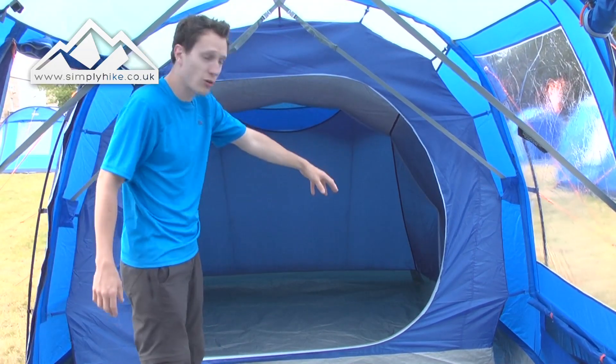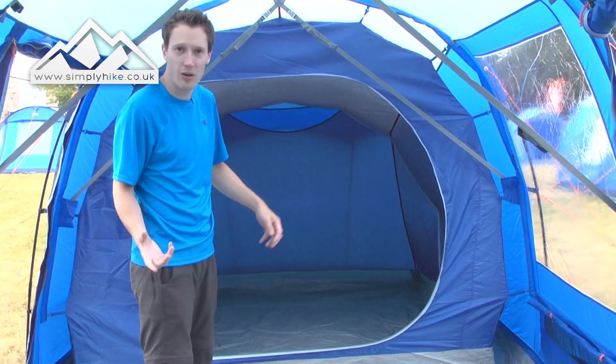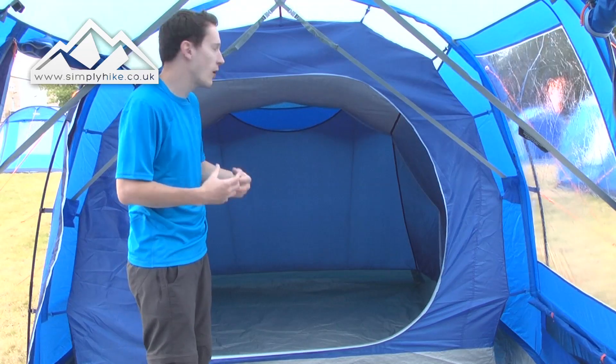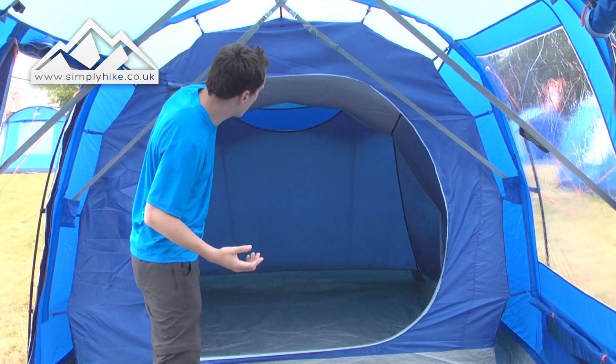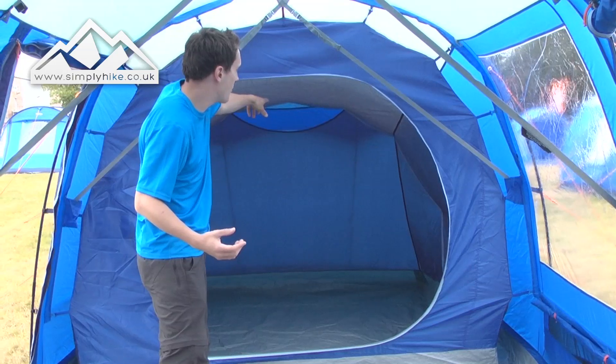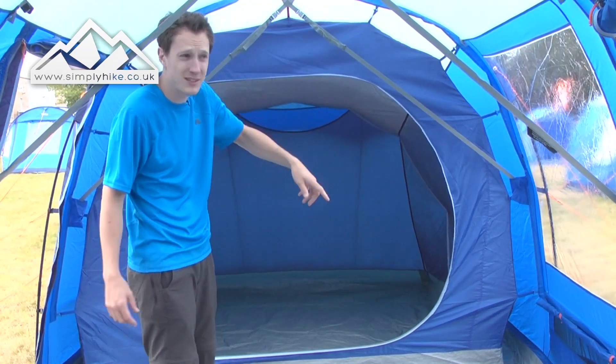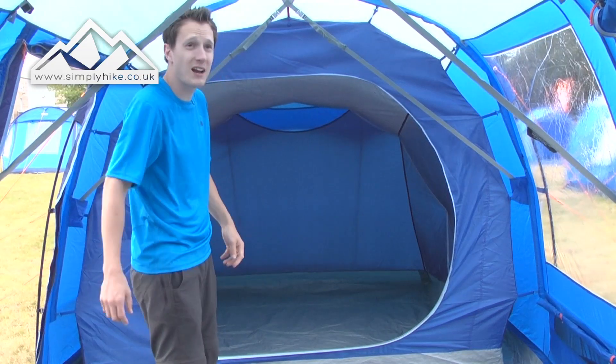The key features really: you've got storage pockets at the side for your phones, your wallets, that sort of thing — keeps everything nice and safe so you don't lose them. And obviously you do have the ventilation at the back with a mesh panel that works with the ventilation, enabling cool air to go throughout the tent. Pretty standard setup really.